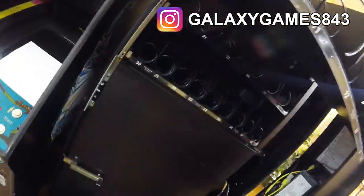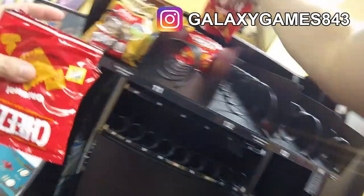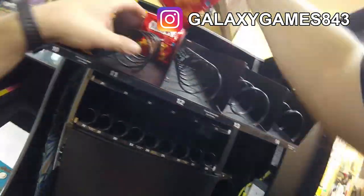Put it down in the comments — let me know what new machines you're after right now, what kind of machines you're looking to upgrade your inventory to. Let me know what your favorite vending machine is, whether it be a soda machine, a snack machine, or a combo machine.